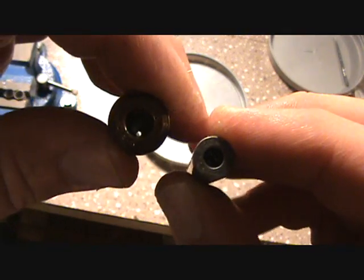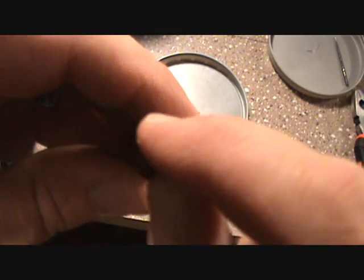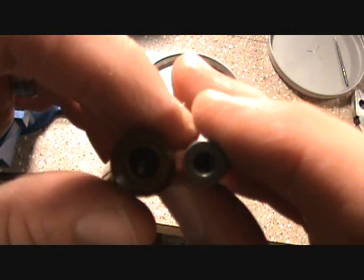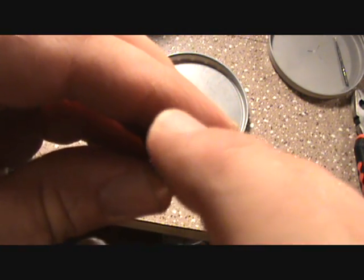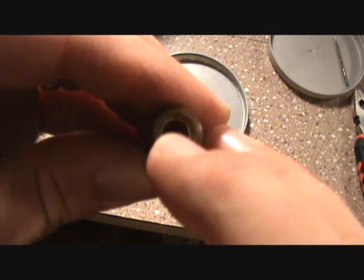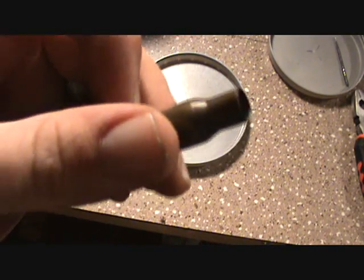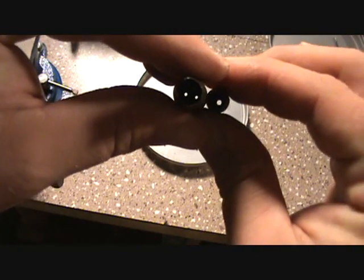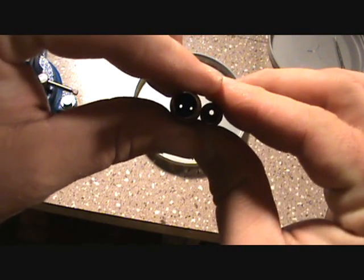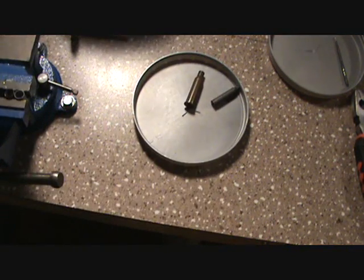I have seen some methods where people said they actually epoxy the primer in, and they said they could use a tool and swage the primer pocket out so it will be tighter and fit a Boxer primer. I don't know if I'll ever go that route — I don't have any real high-quality Berdan brass. These are all just steel case rounds that I'm playing around with, and I just thought I'd show you that difference.